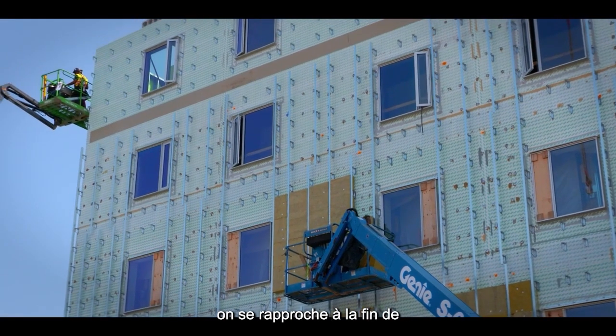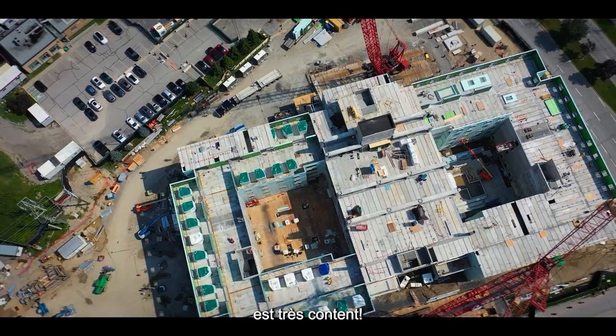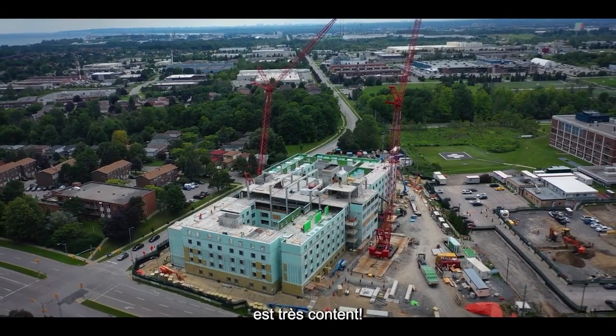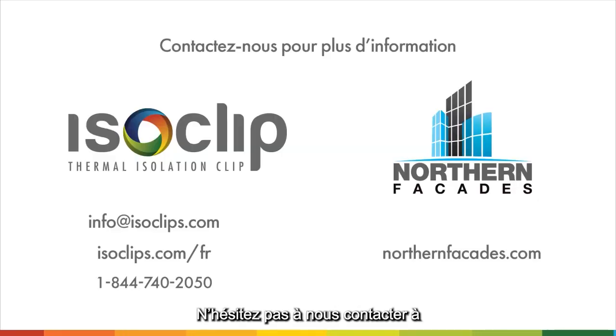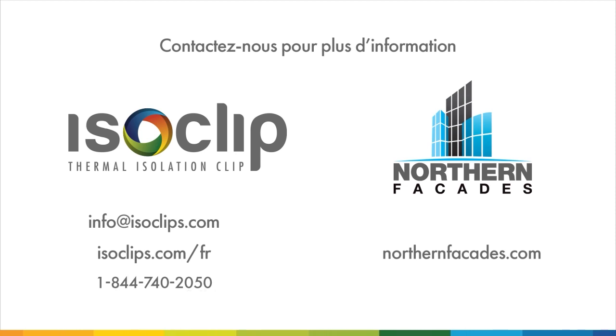The guys are flying on site — it's getting close to the end of the ISO clips being installed and everyone is loving it. Feel free to reach out to us at info@isoclips.com or call us at 1-844-740-2050.